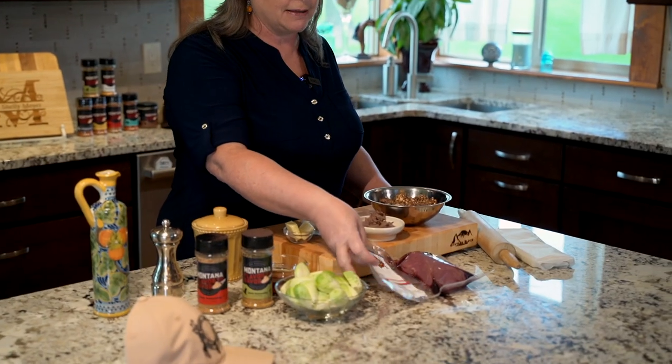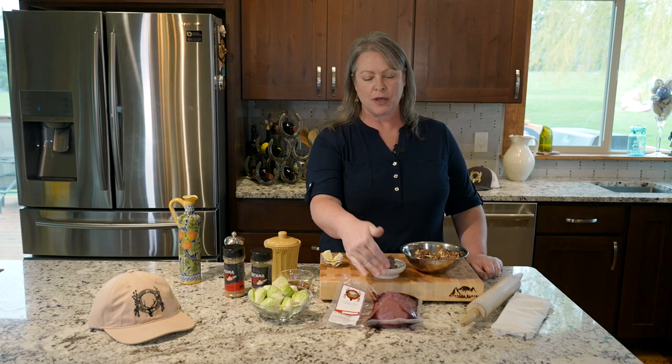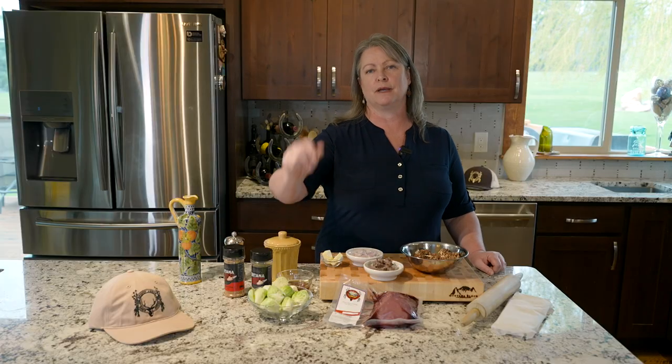Welcome back to another episode of Shelly's Game Kitchen. I'm so excited to have you in my home in Montana in the beautiful Bitterroot Valley. Today we're going to make a Wellington using Broken Arrow Ranch's beautiful South Texas antelope, rolled with some game pâté and mushroom duxelle, wrapped in puff pastry and served with roasted Brussels sprouts. Stick around and I'll be bringing the forest to your table.